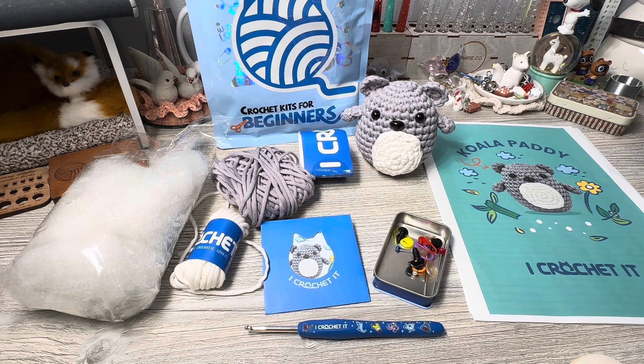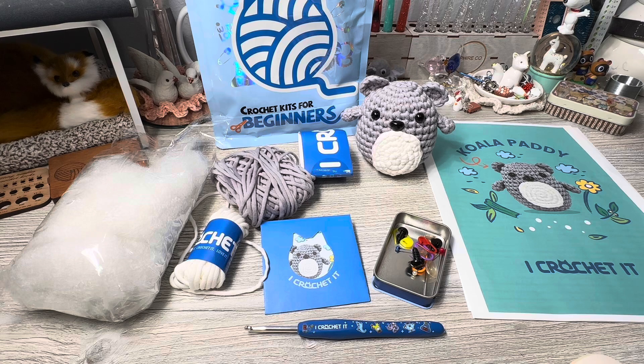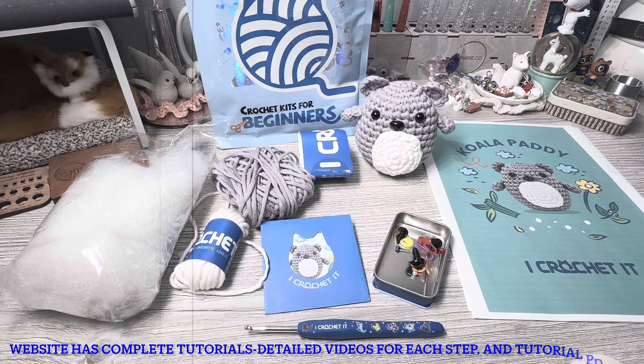The kit obviously — I printed out the pattern. It's on the right side of the page when you punch in your code to look at the video. In the top right there is a 'Download Pattern' button — you click on that and then you can print it out.